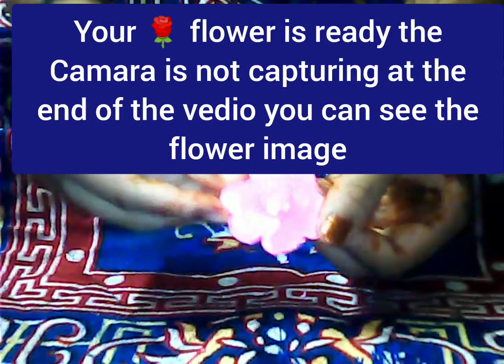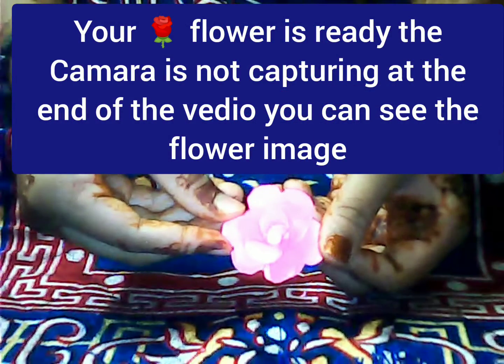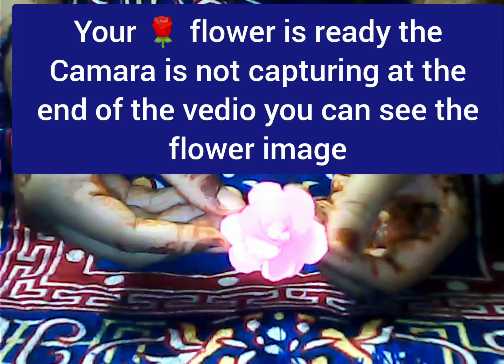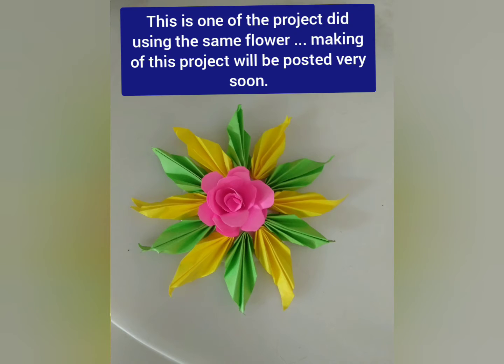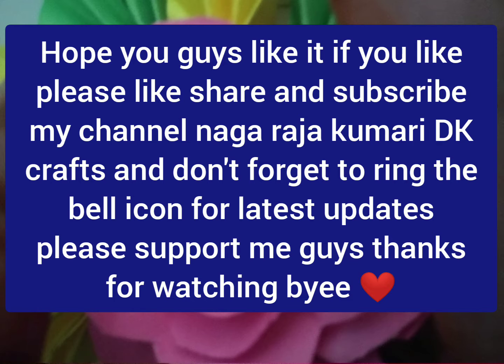The camera is not capturing the exact flower, so at the end of the video you will be able to see the photo. This is one of the projects using that flower.